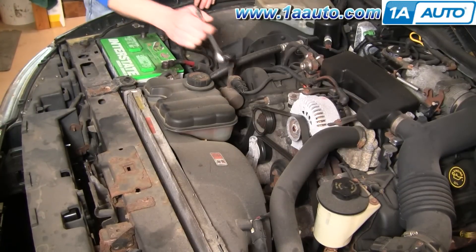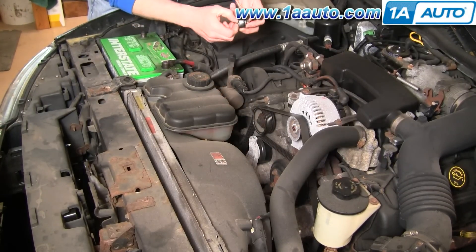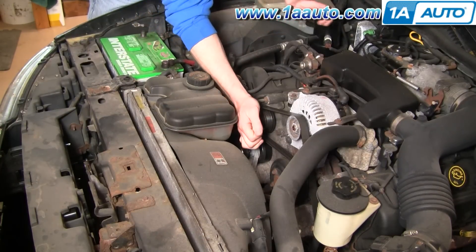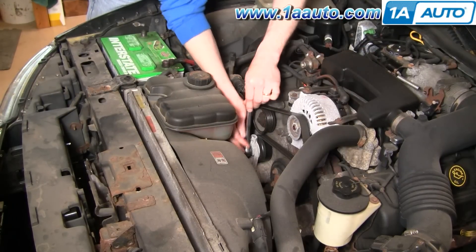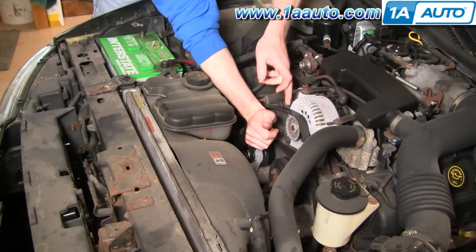Removing the belt is quite simple. Right here is your tensioner — it has a 3/8 inch hole in it where you can put a ratchet handle. You want to move it clockwise and you can see the belt loosens up.